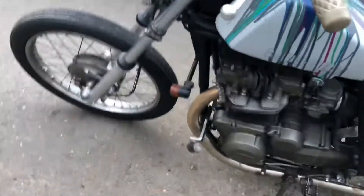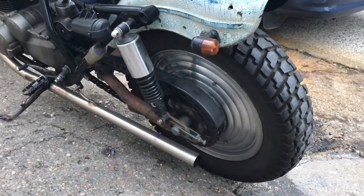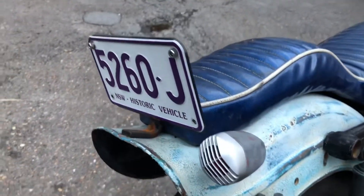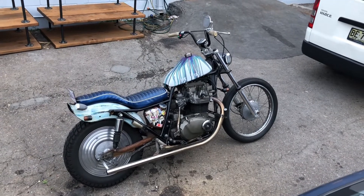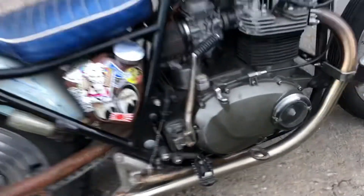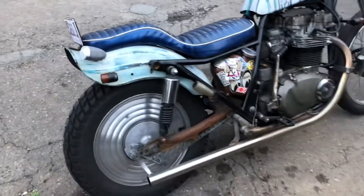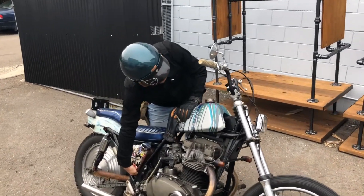We've got some highway pegs on there for cruising — super cool. The shocks are off a Sportster or something. There's a nice fat-bob-style fender which has been reinforced to run strutless, with a Sony microphone as the brake light. We've also got a temperature gauge we machined up out of some acrylic as a timing cover, and K&N pod filters.